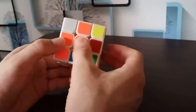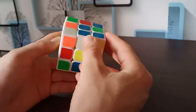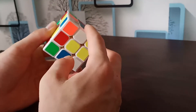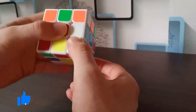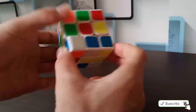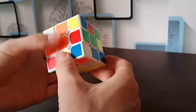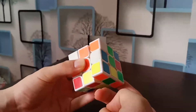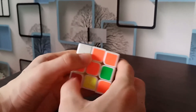We need one more edge piece to complete the white cross. It's not in the middle layer, so we look at the bottom layer — it's here. If rotating it up two times would hit another white piece on top, we undo that, position it under a different color edge piece, then rotate it up two times. Now we have a white cross.